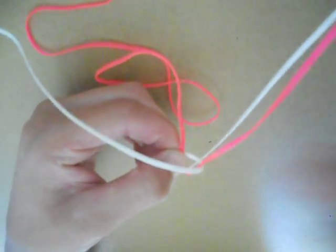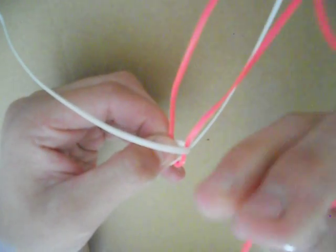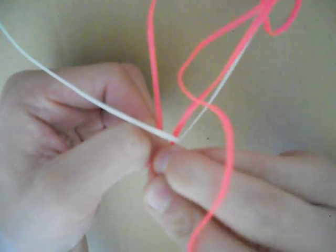And then I'm going to cross them. And then I'm going to do the same with this one — above this white one and under this white one.